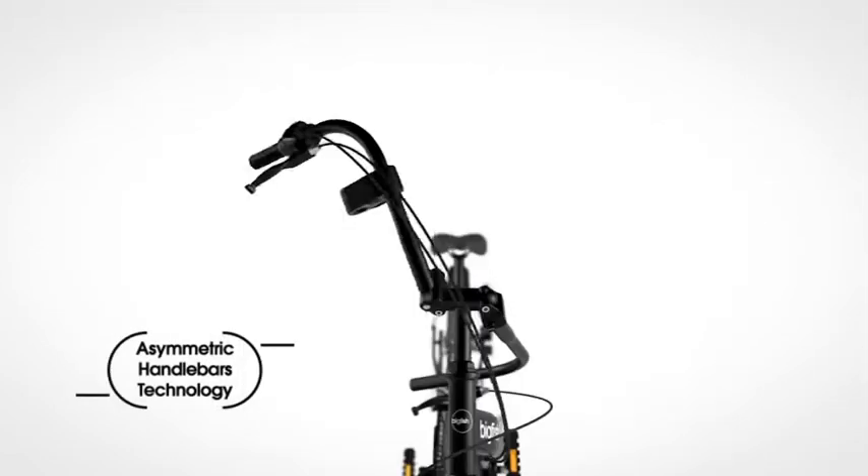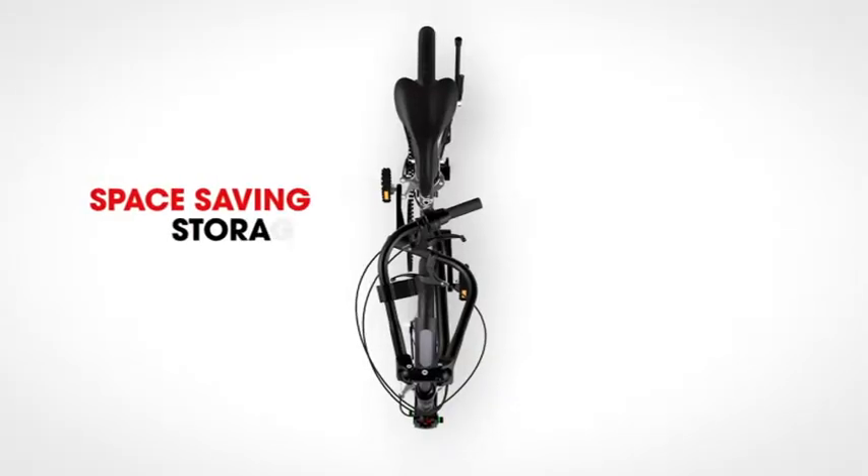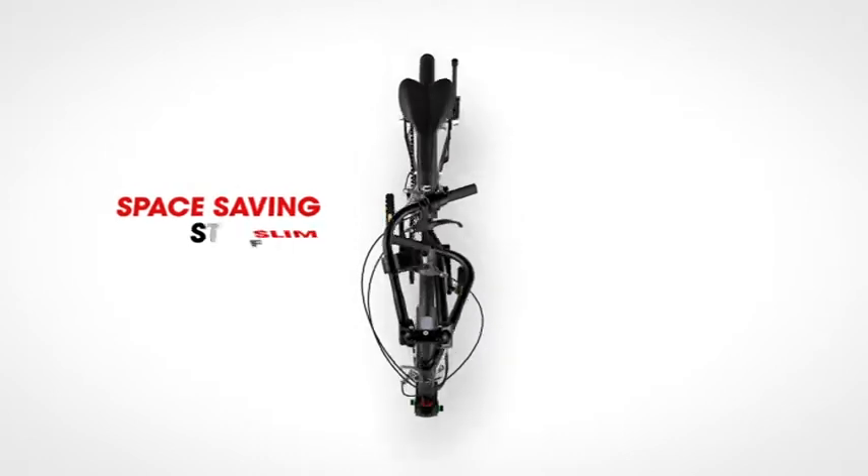The handlebars fold inside asymmetrically to one another, enabling optimal use of the space within the frame and the slimmest possible fold.